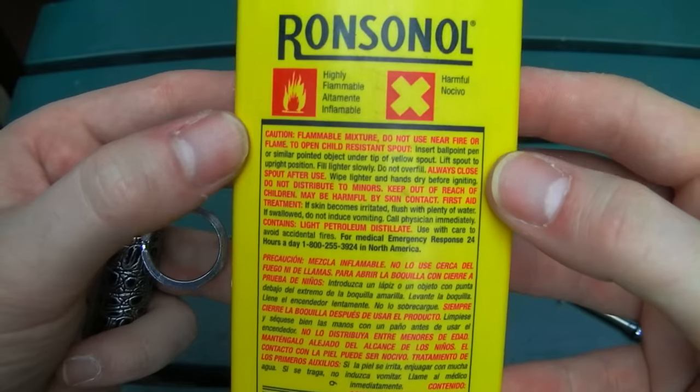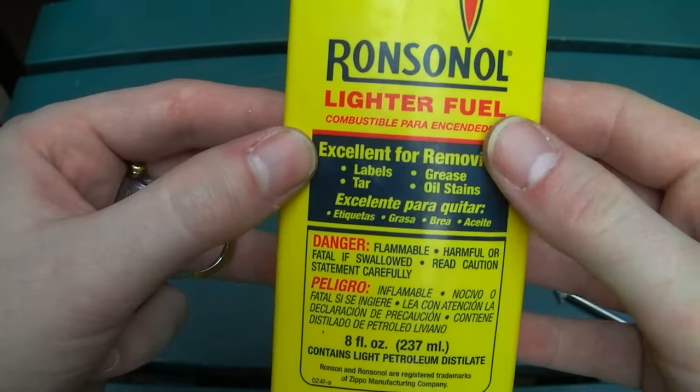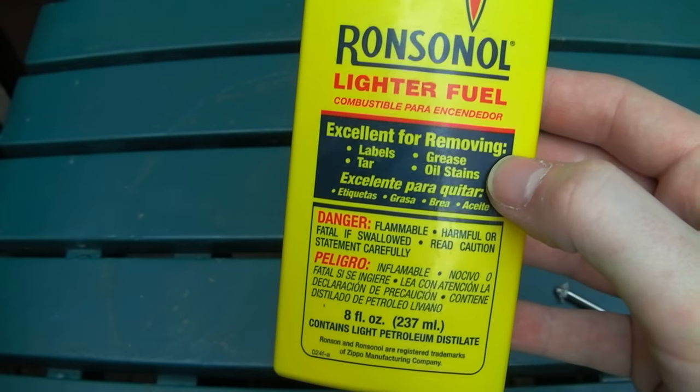This is not the compressed butane gas fuel. Do not confuse the two. They are not interchangeable.